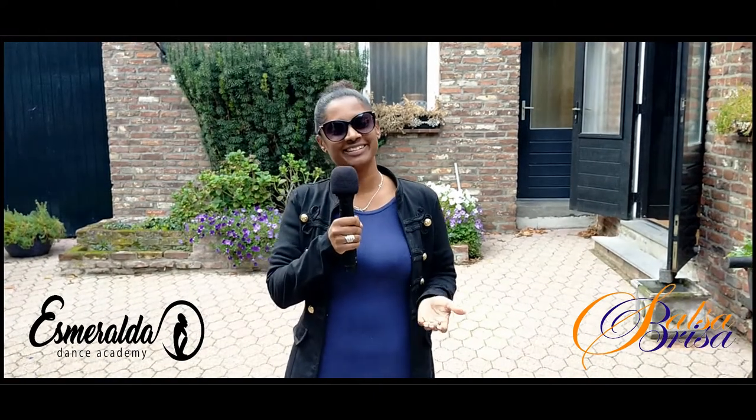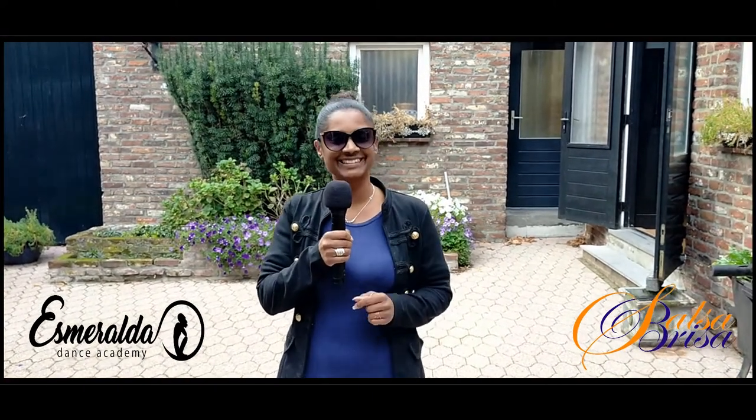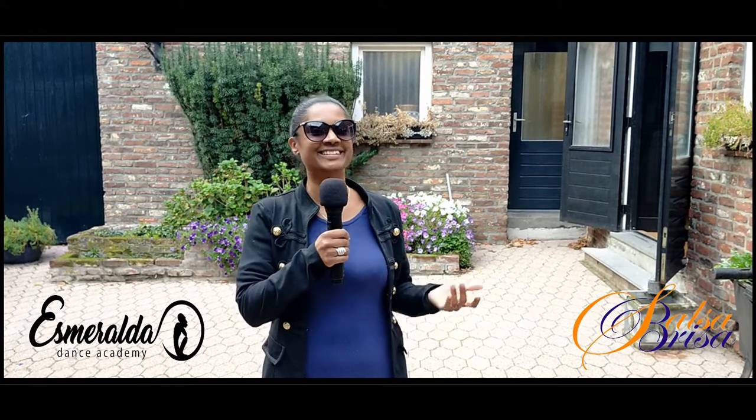I'm here in La Mulata, Maastricht in Holland, with Salsa Brisa dance school, which I'm very happy to be with.